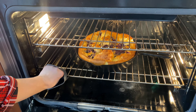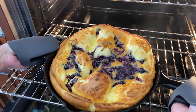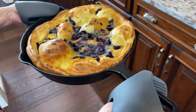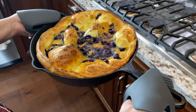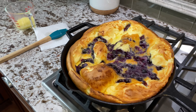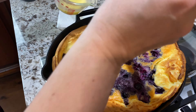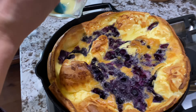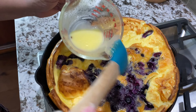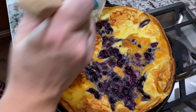Alright, it looks done — look at that! We took it out after 20 minutes. Now we're gonna brush it with butter and lemon. This is two to three tablespoons of melted butter with a little sprinkle of lemon, and we're just gonna brush that on over it.